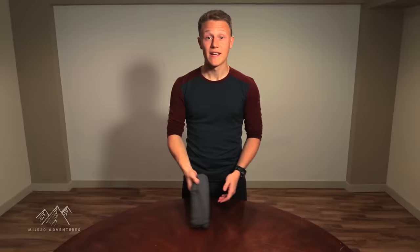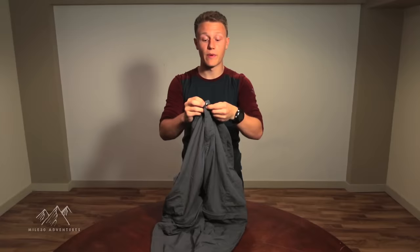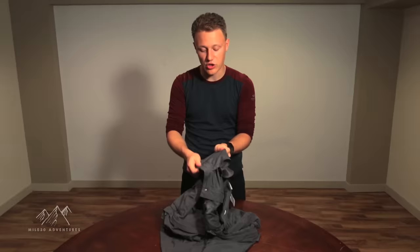Pants are virtually the same thing — they just require two folds instead of three. Start by doing up the zipper and button. Then do your fold at the waist, maybe a little bit more than an inch — to be safe, go two inches. Keep in mind that when working with less elastic material, it's going to be a little harder to do the ranger roll, but it's still possible.